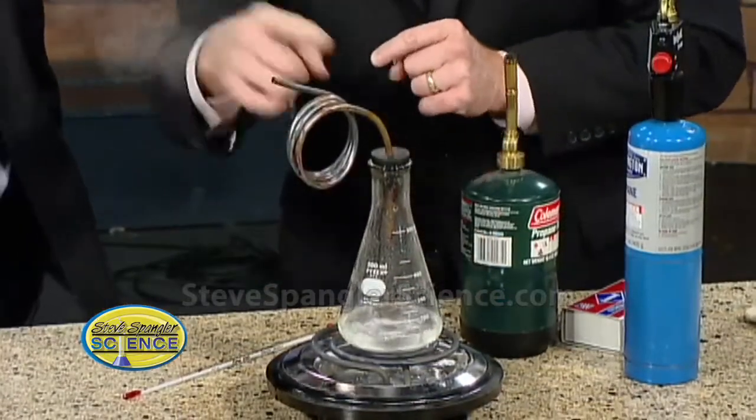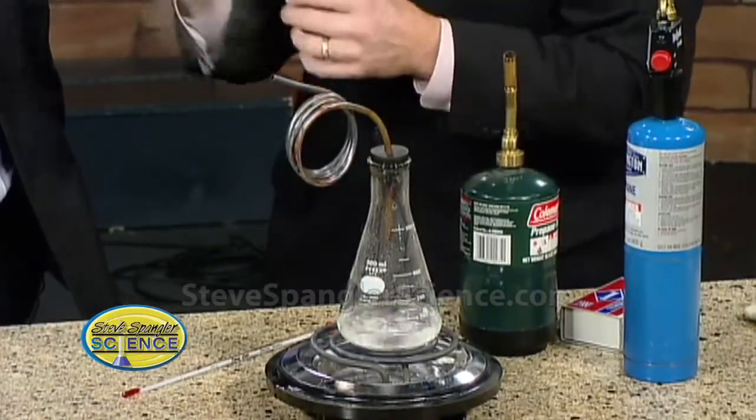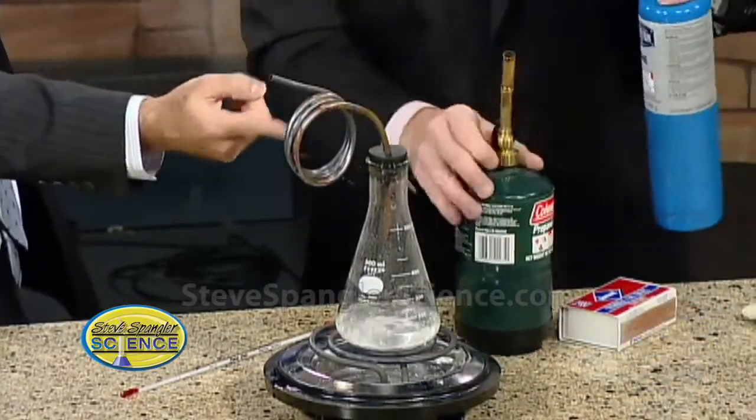Notice that we have this little part here where it's bubbling. We have this water vapor here, coming up through a coil of copper tubing. What's going on there? How does that help?